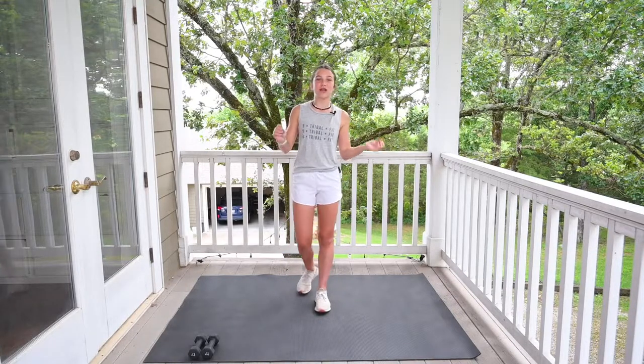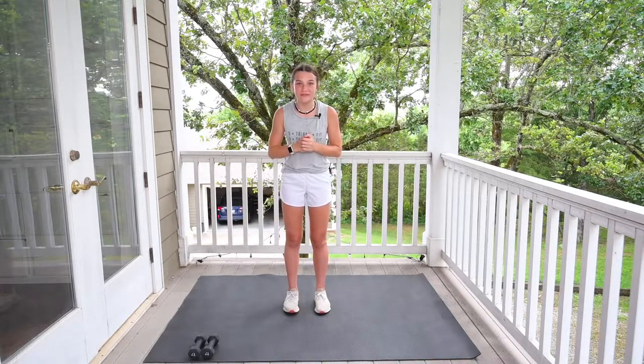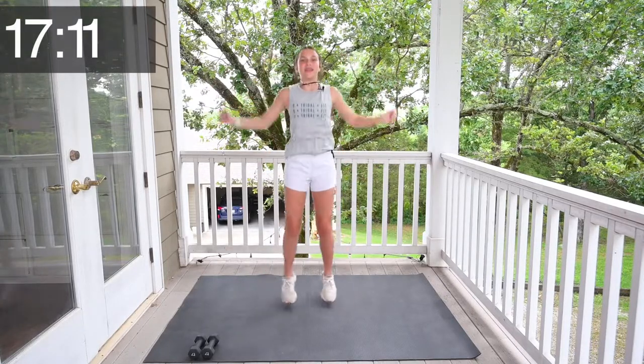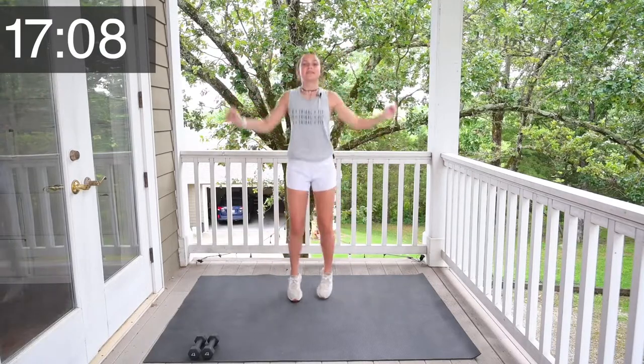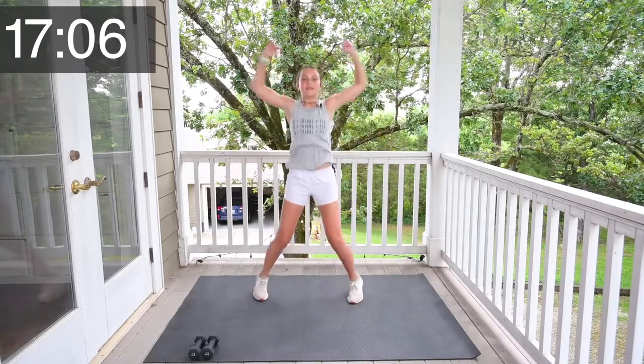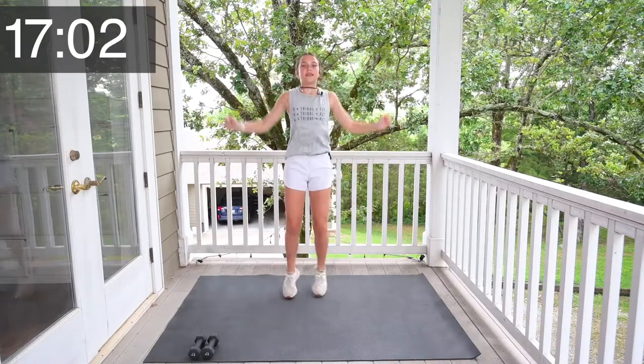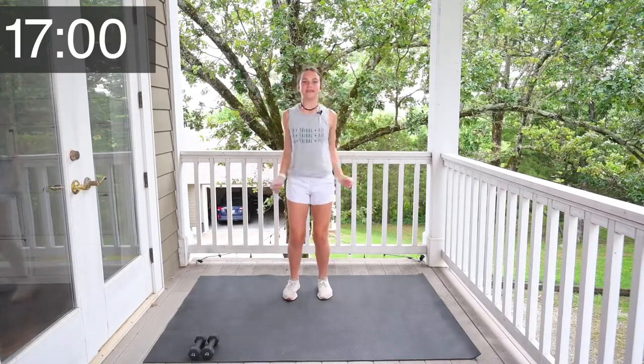So first, we're going to start with jumping jacks. Let's do 15 jumping jacks. Let's go. 1, 2, 3, 4, 5, 6, 7, 8, 9, 10, 11, 12, 13, 14, 15. All right.